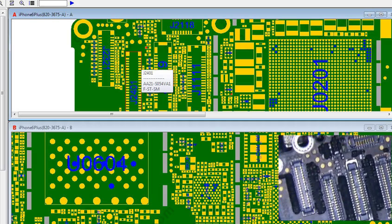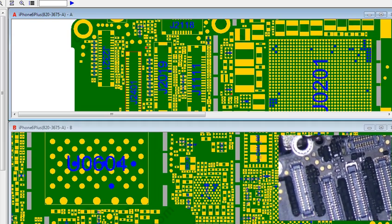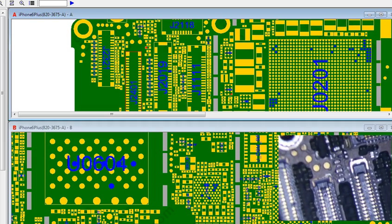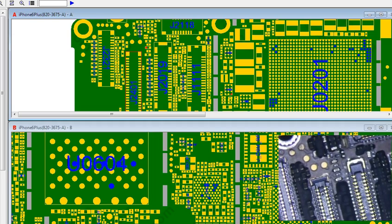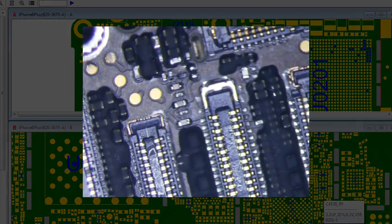So this phone is water damaged and everything looks pretty good here. FL2025 is a backlight filter. FL2026 is the second one, and FL2024 is the third one. So let's look at them on the actual logic board — one, two, three, right there.